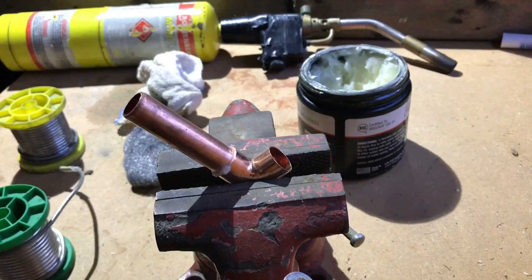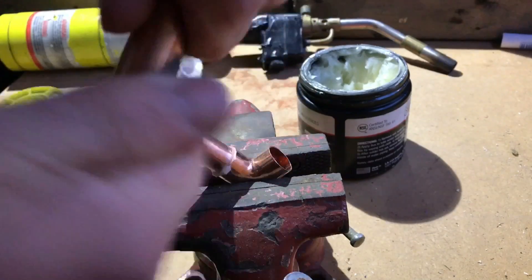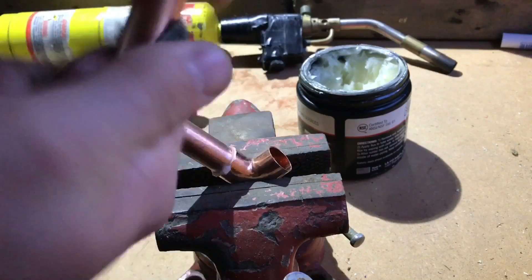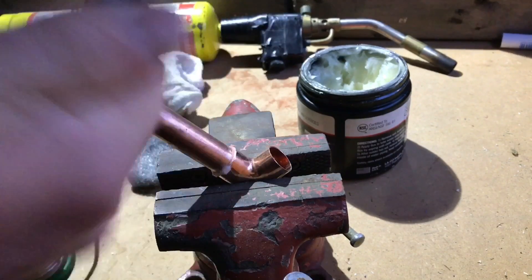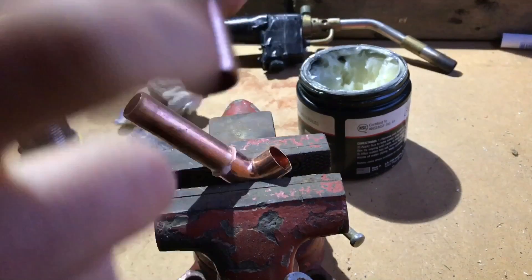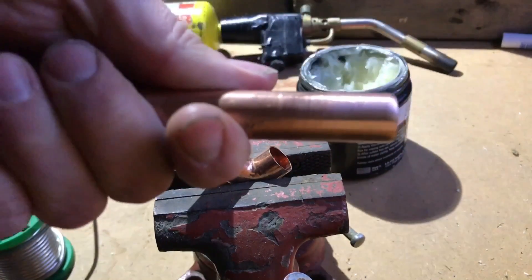So what I'm going to show you from the other side is cleaning this side up with the strips or the wire wool. So it's nice and shiny, nice and clean. We don't want any ridges, no burrs, nothing — it's got to be nice and smooth. As you can see, that's perfect.